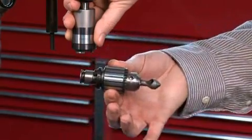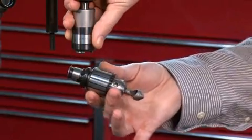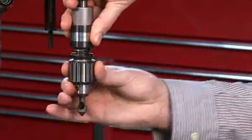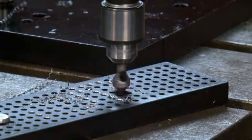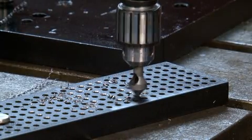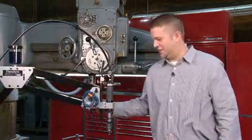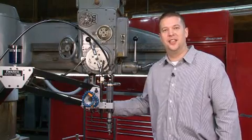The quick change chuck also allows us to use a Jacobs drill chuck for chamfering, reaming, deburring, and drilling. As you can see, the flex arm saves time and money by taking your tapping off the machine.